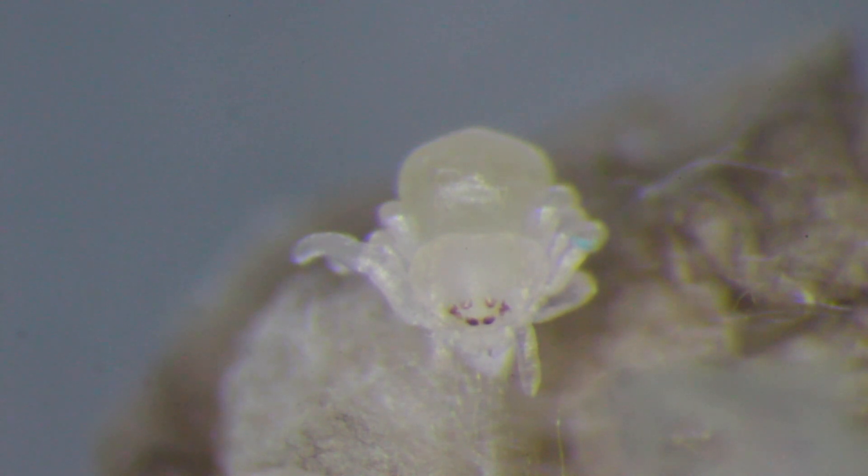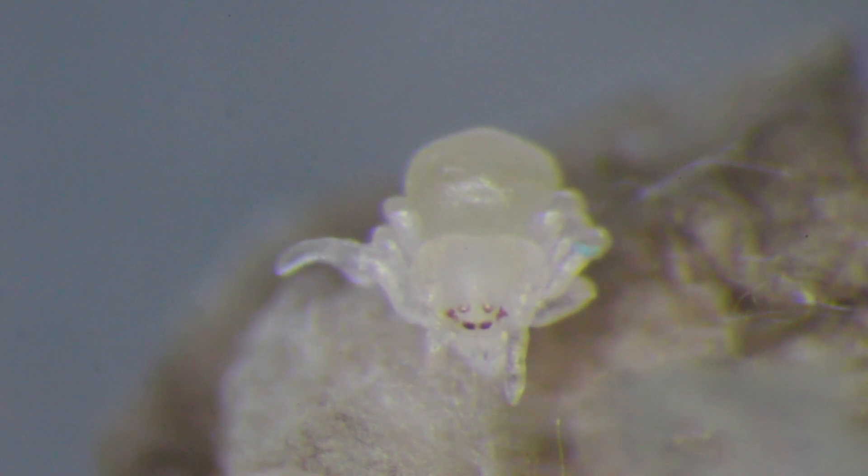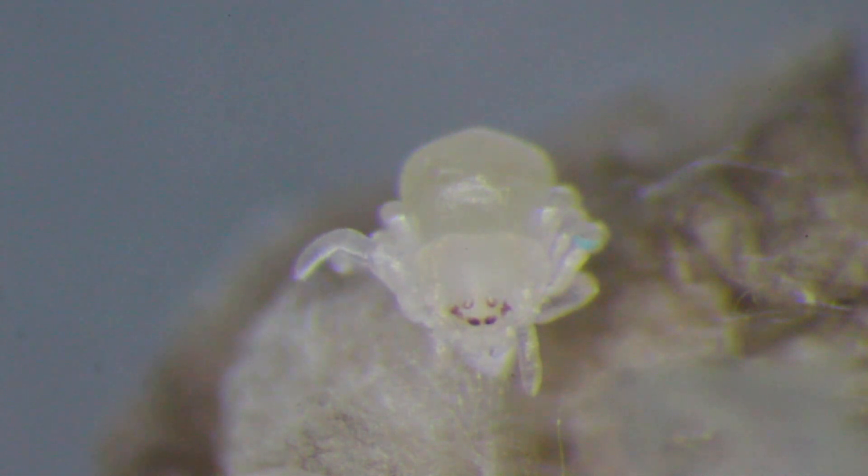Why should I do this? Well, this is what I like to do every day. This is why I became a developmental biologist. Because this is simply awesome.